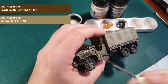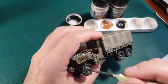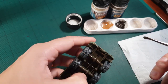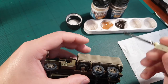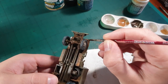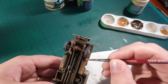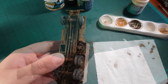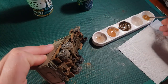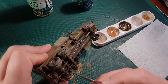Now we have to apply wet and dry mud. Mix some enamel thinner with dark pigment and then apply it with an old brush. When you're happy with that, add some lighter pigment to the outer parts of the mud as this will simulate the mud getting dry. Use the same lighter pigment on the wheels, then use a cotton bud to clean the vertical parts of the wheel.